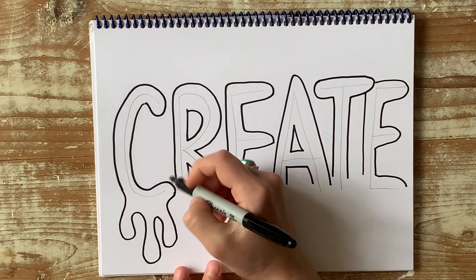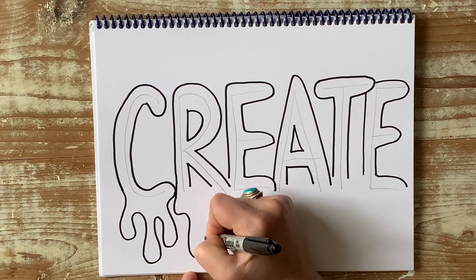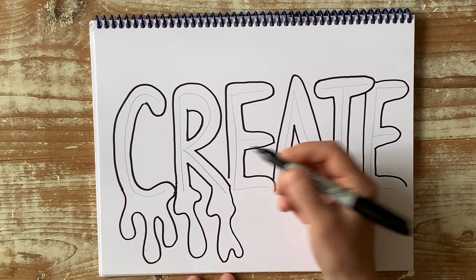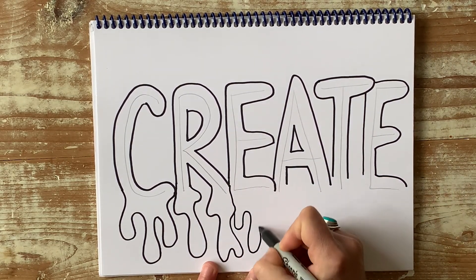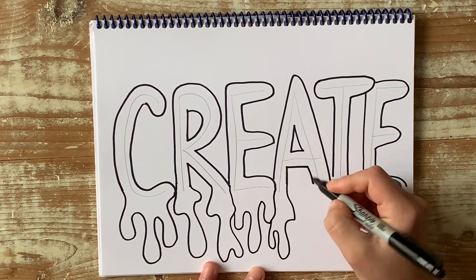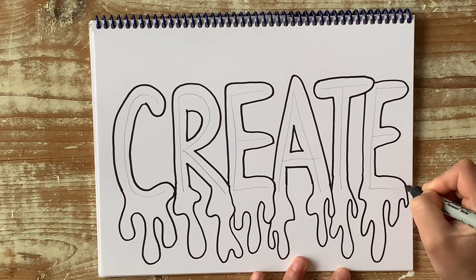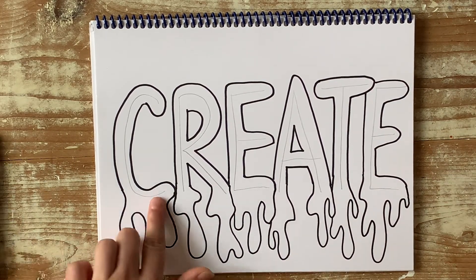Some of these might overlap a little, and that's fine. So if you want it to go behind that one, this one is going to be hidden. And then finally, you can go back and erase your pencil line.